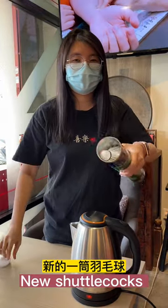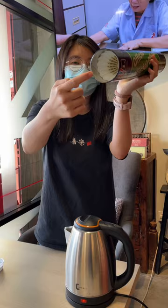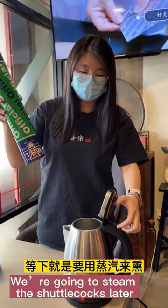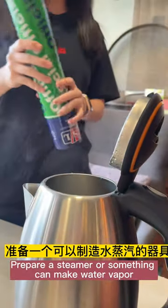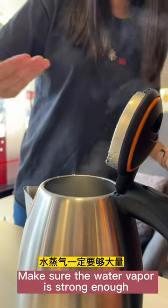New shuttlecocks. We are going to steam the shuttlecocks later. Prepare a steamer or something that can make water vapor. Make sure the water vapor is strong enough.